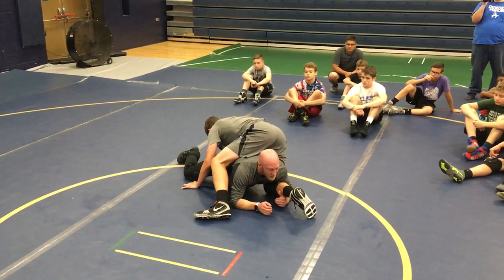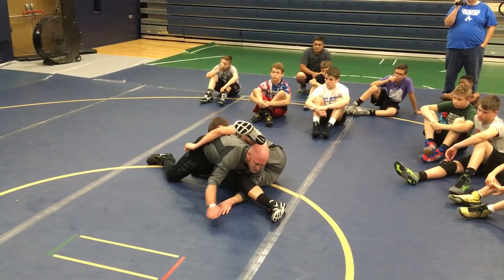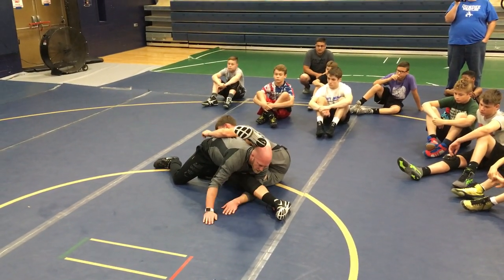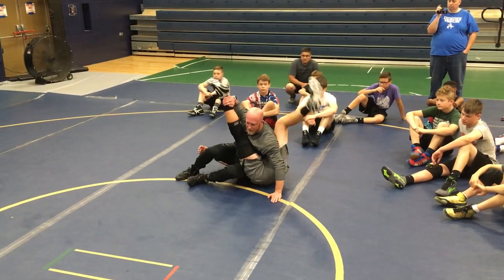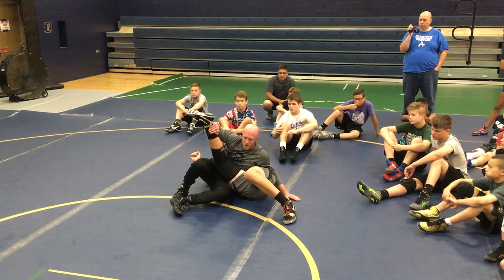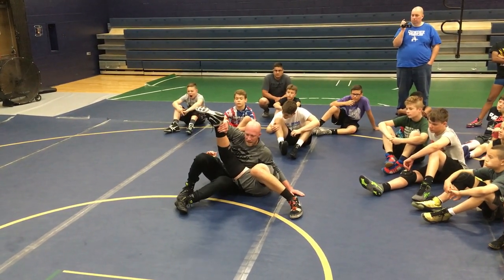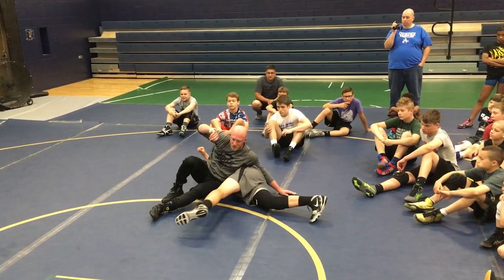Start getting my head up. Knee slide. Starting to drive him to his hip. Cross grab right here. Elevate. Push back towards the head. This is my finish. Then I can start working across the body. I don't let go of this — if I let go of this, his knees come up under and he starts wrestling again.